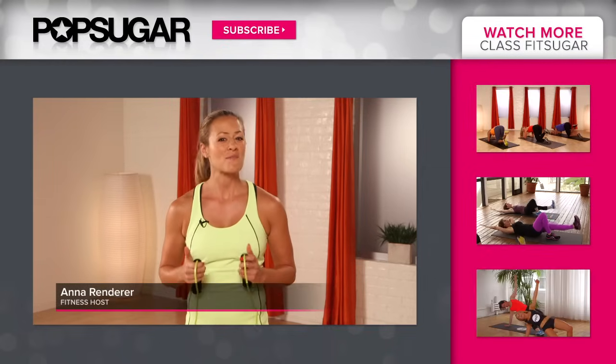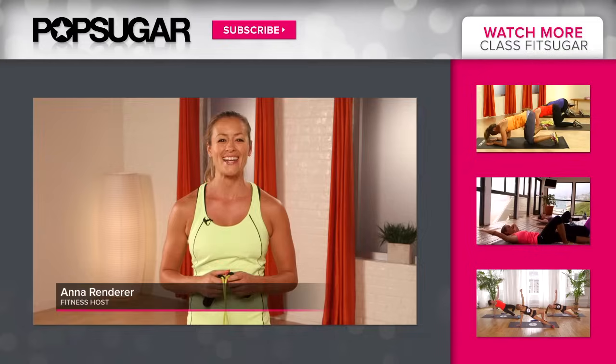Great job with that workout you guys. Let me know what you think in the comments. See you next time on PopSugar Fitness.